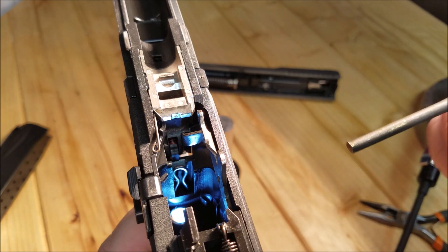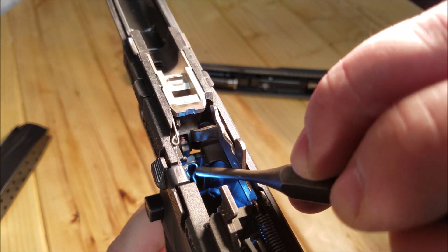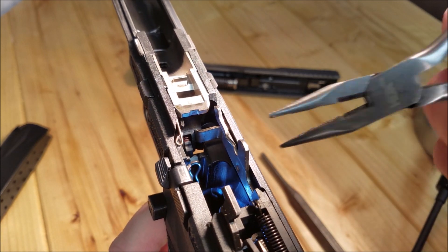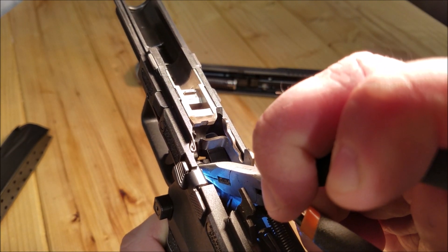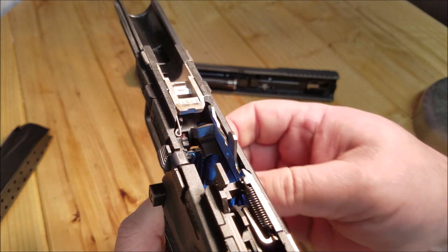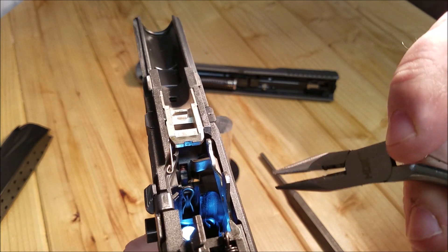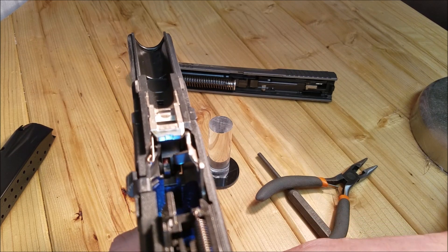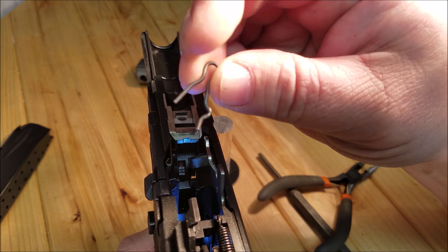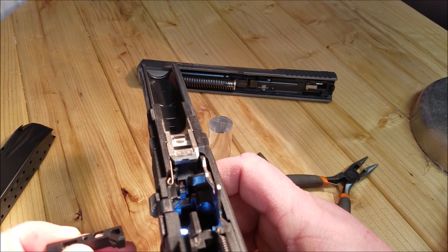What we need to get into is pulling this little piece up enough so we can slide the release out. It's kind of hard to do on camera but we're going to try. We pulled the pin all the way out — that's okay, we can get it back in. This is the spring on that magazine release. Let's go ahead and push it through here.